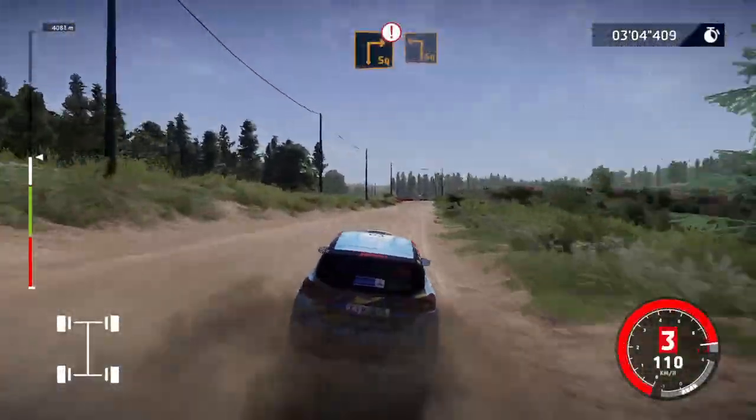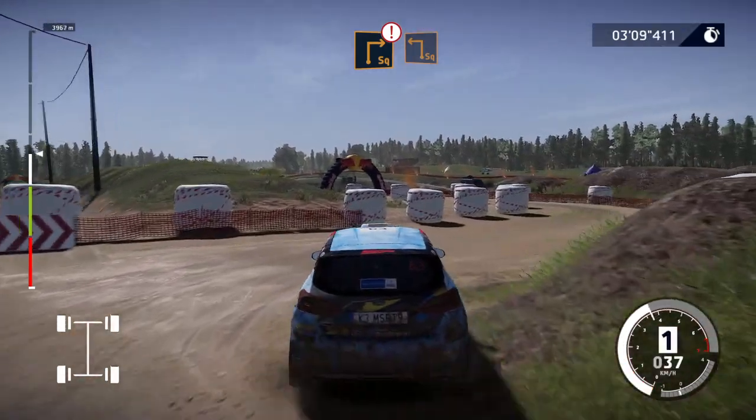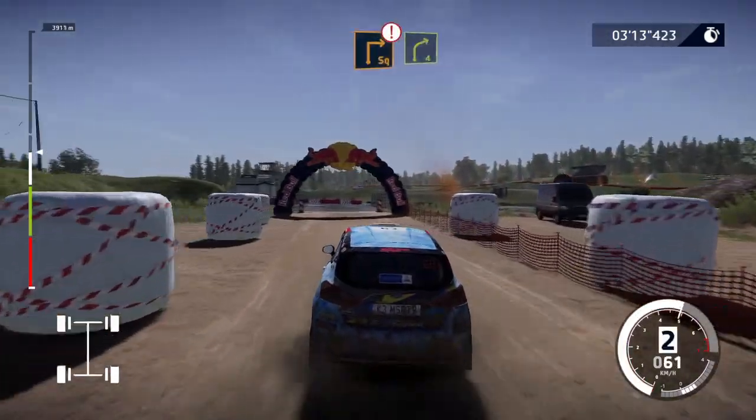Caution, hard brake, square right, into square left, 30. Over tarmac, caution, square right, into right 4, short, cut.